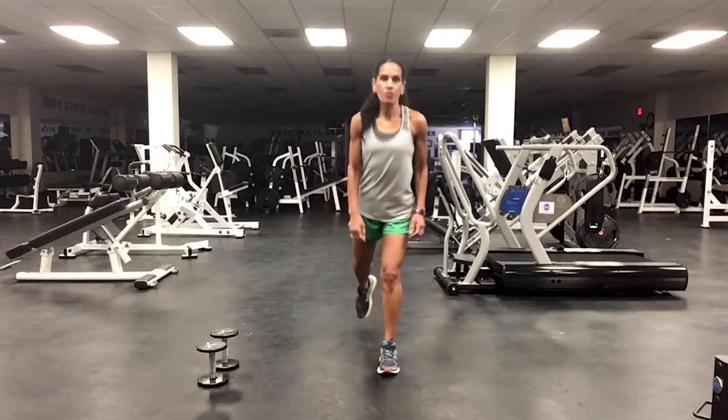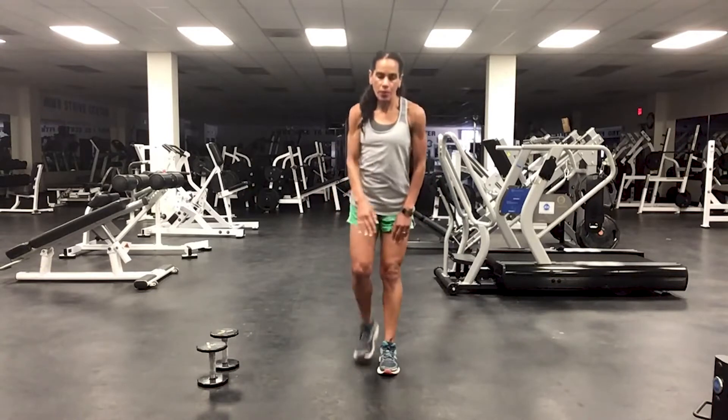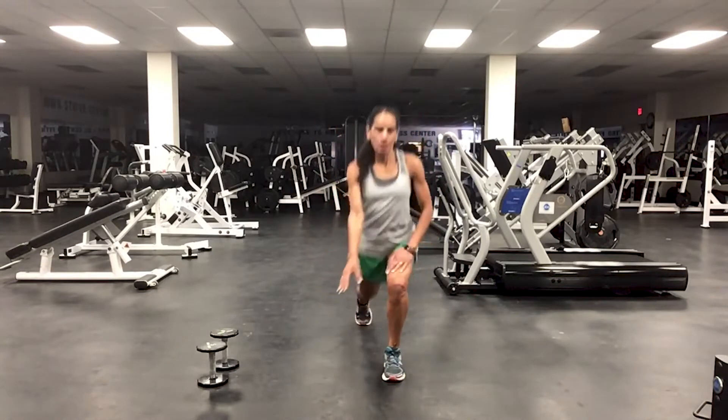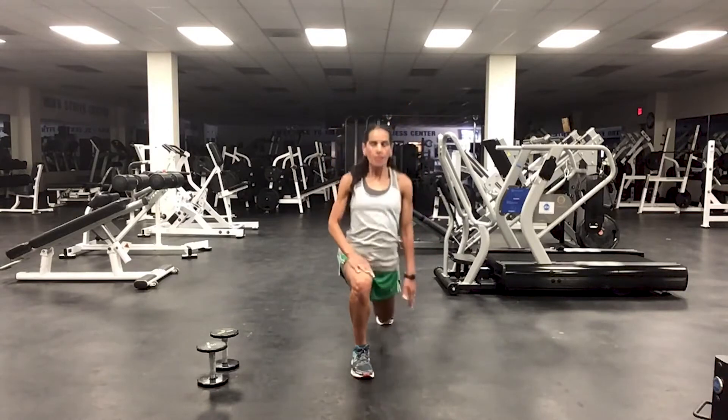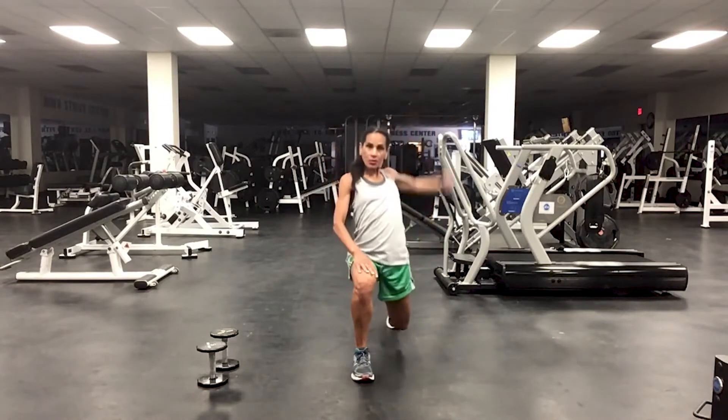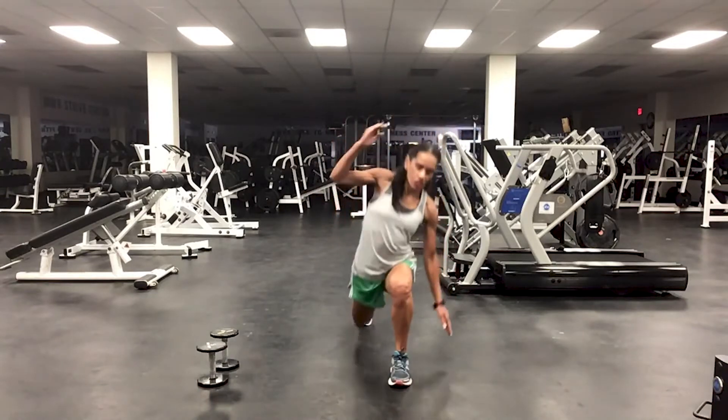What we're going to do is reverse lunge with big circles back. Now we've got three pairs of reach.